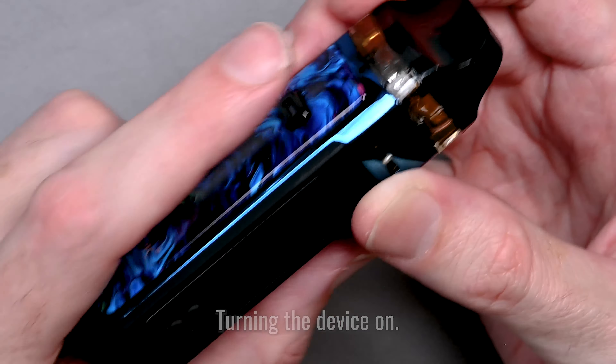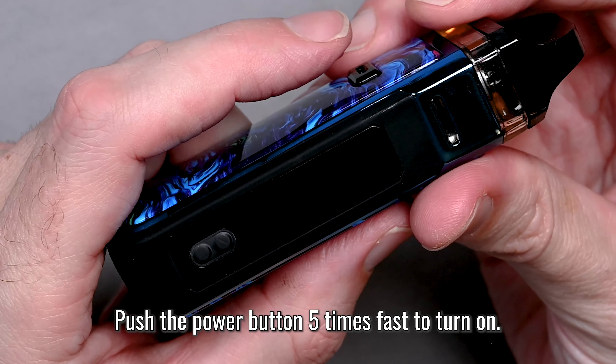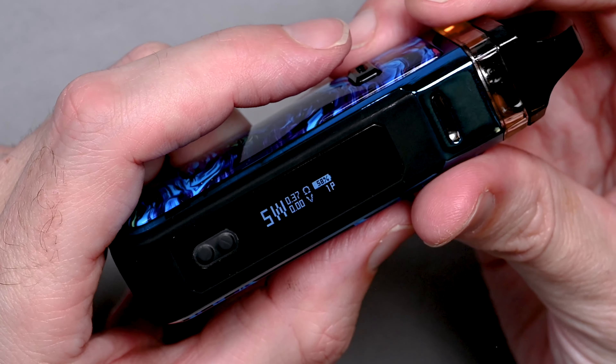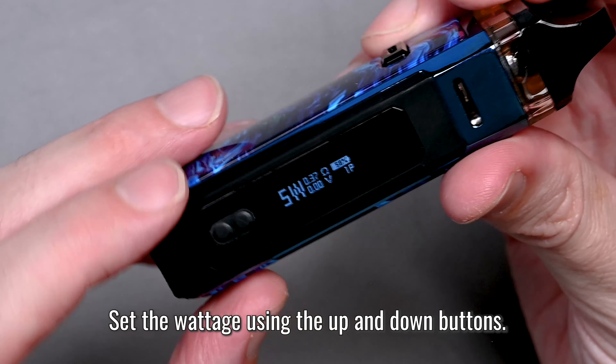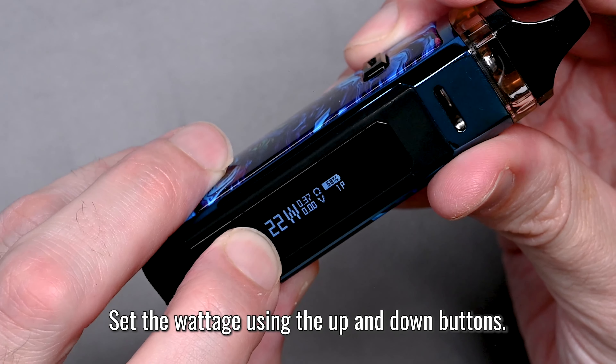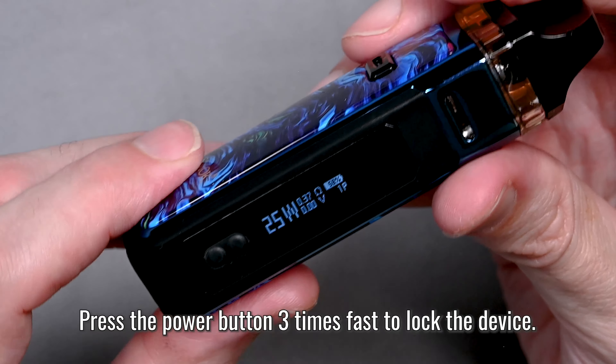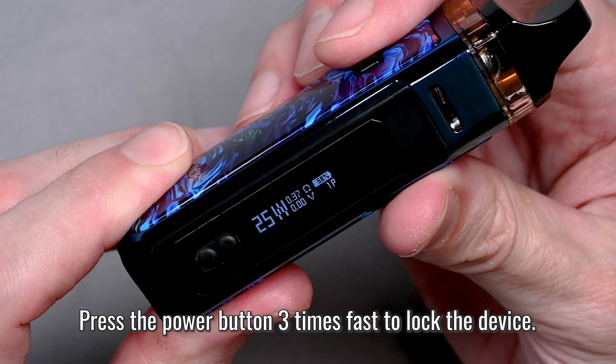To turn the device on, hit the power button five times fast — one, two, three, four, five — and the screen lights up. Now I'm going to set the wattage. The best for this coil is 25 watts, so hold down the button and turn it up. There we go, 25.